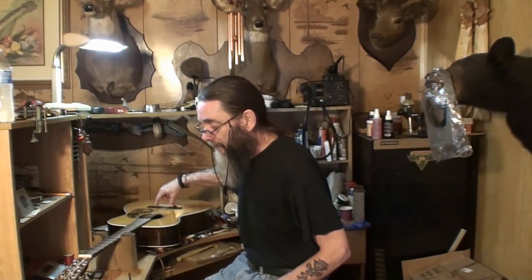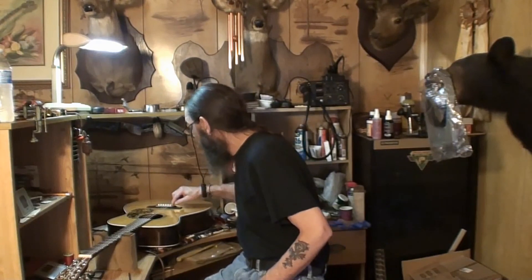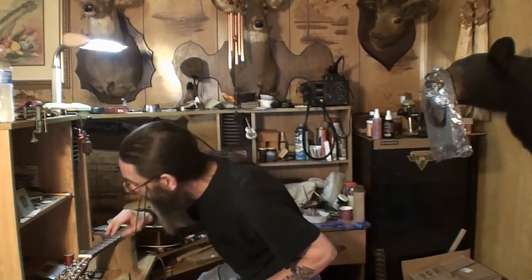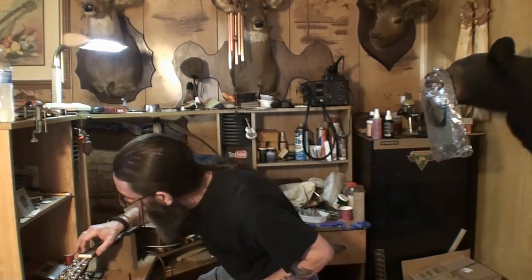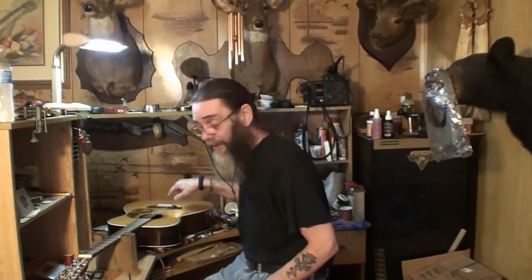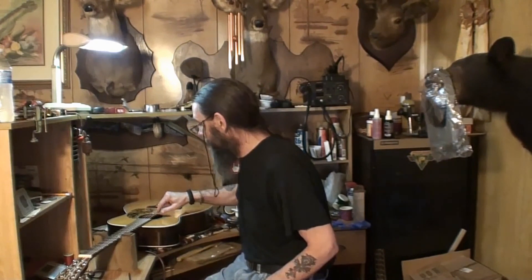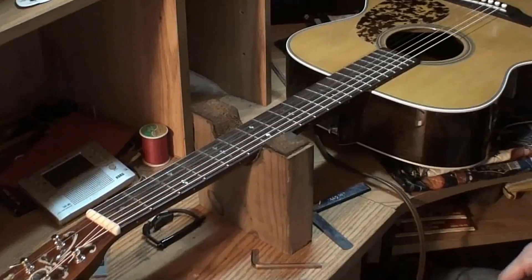The owner said to upgrade it to bone. I think he thought it was plastic, and I did too, but I had it out and it is tusk. The nut is bone — looks like the original factory nut. So I'm going to leave that alone for now until I hear back from him. I personally would recommend leaving the tusk in there. I just think they sound better on most acoustic guitars.